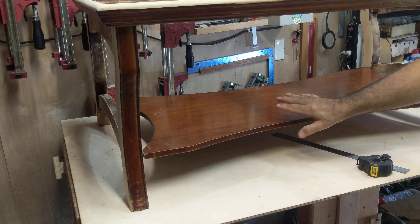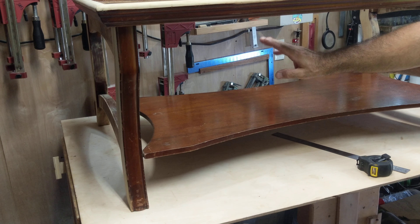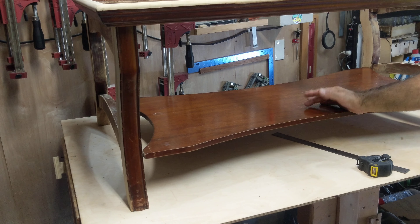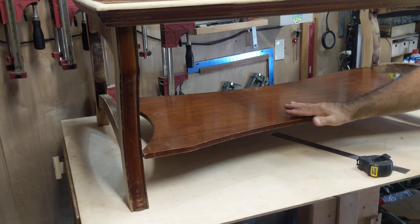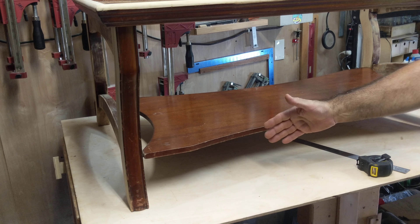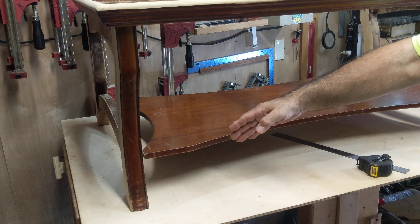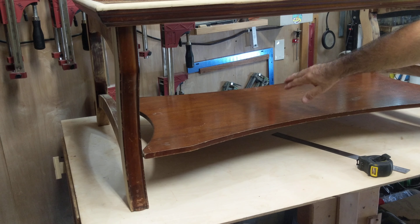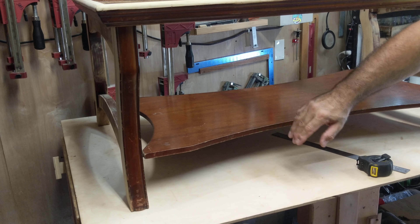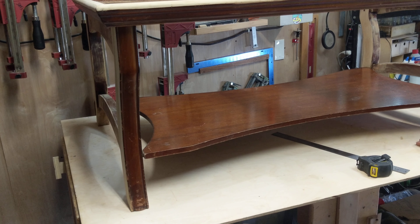Originally we were going to leave this shelf, build a drawer system here, and then build the layout on top of that. But after talking and thinking, we decided to get rid of this shelf and build another shelf to get rid of this dog bone shape. We're going to use a half-inch multi-birch and put a rectangular piece in — all squared up.